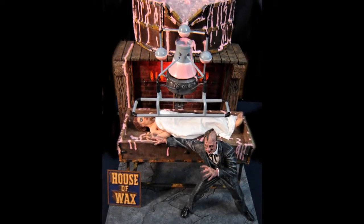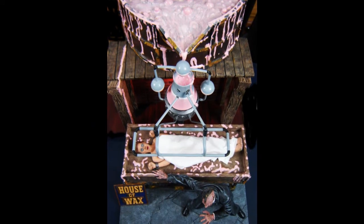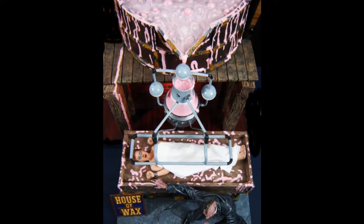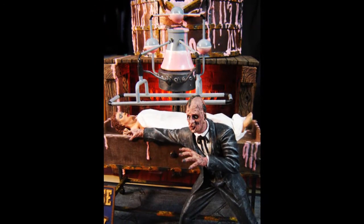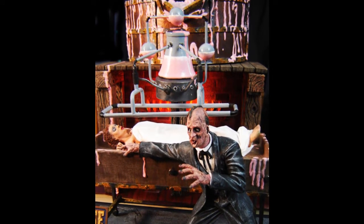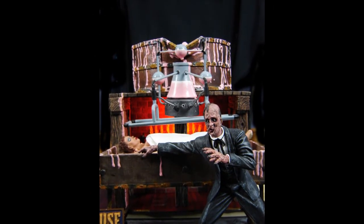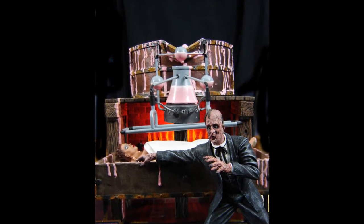Ed has another entry in MON-MH4 Monster Figure Dioramas. This is the Monsters in Motion Wax Encounter House of Wax model. Ed added some height to the back of the base to get the wax sprayer higher over the Phyllis Kirk figure, and also added some flickering lights in the flame area. Painted with Delta Ceramicote acrylic paint.